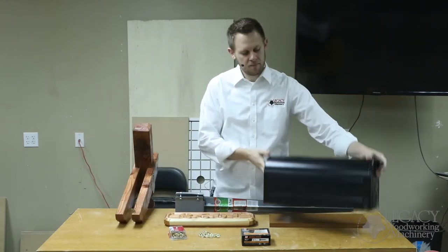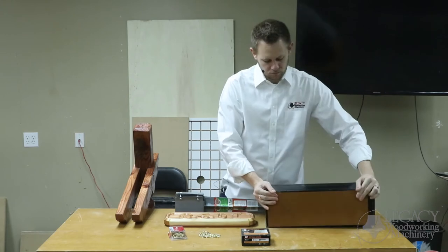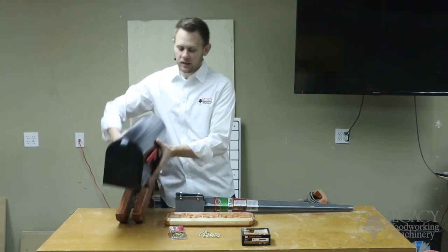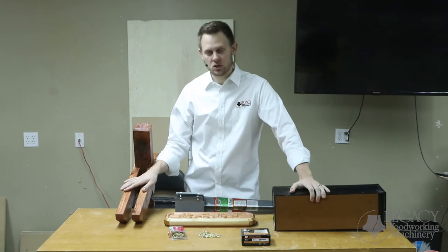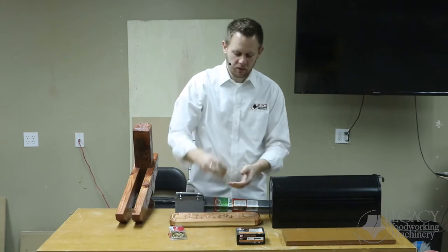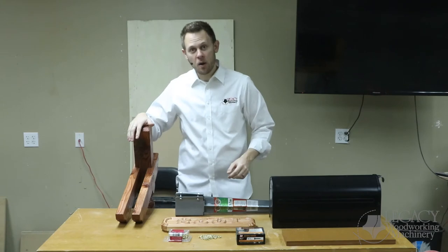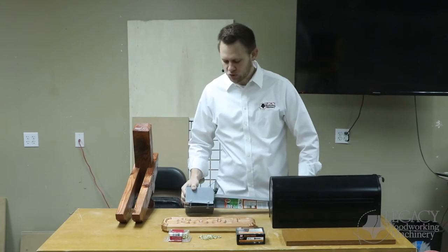First we're going to be mounting our actual mailbox, and that's going to be done using this base plate. Position that where I want it on the top sections, mark that, then remove the mailbox, clamp the base plate into place, and line drill and screw that onto the top sections. Second, we need to hang our address sign — for that we got some brass chain, spanning two loops between the two rails using just some brass hooks. The entire mailbox post will be mounted using this mailbox mounting post fixture. So let's get those three things completed.